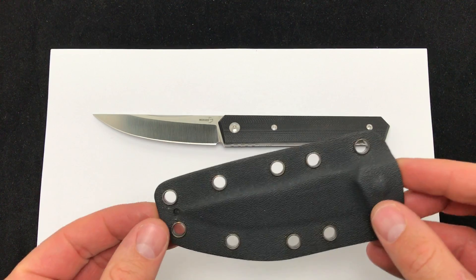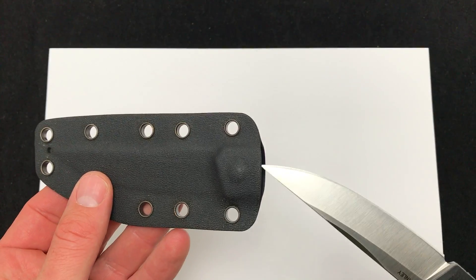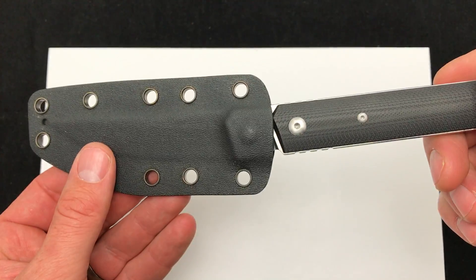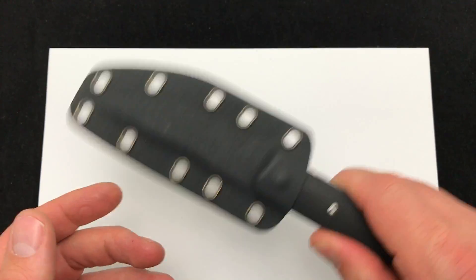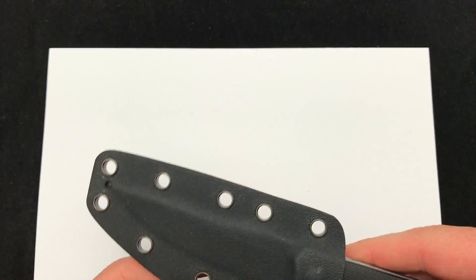The fixed blade comes with a Kydex sheath sandwich construction. I'll show you how that fits — get the knife straight. No rattle, pretty tight fit. Nice solid sheath, what you'd expect.